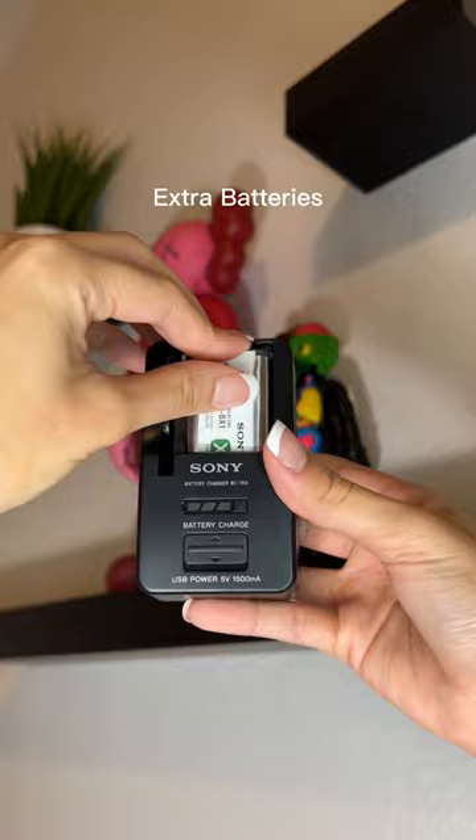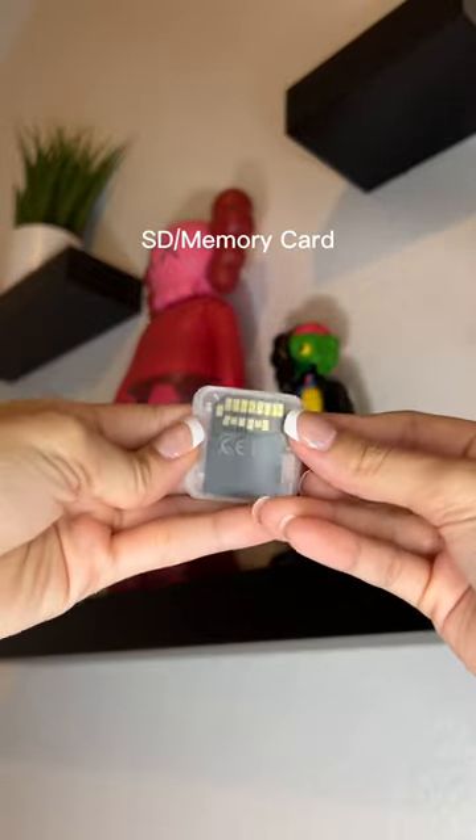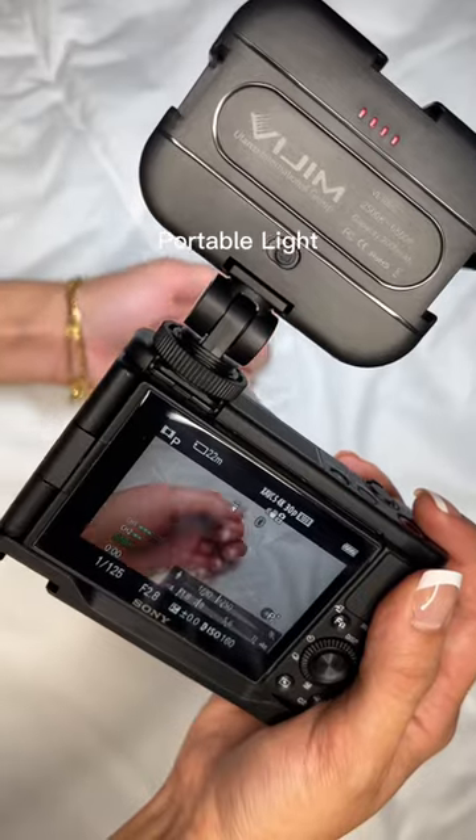I also have an extra battery and a wall charger for it. Next I have an SD card to store all my content. Lastly, I have a portable light to ensure that my video quality looks amazing.